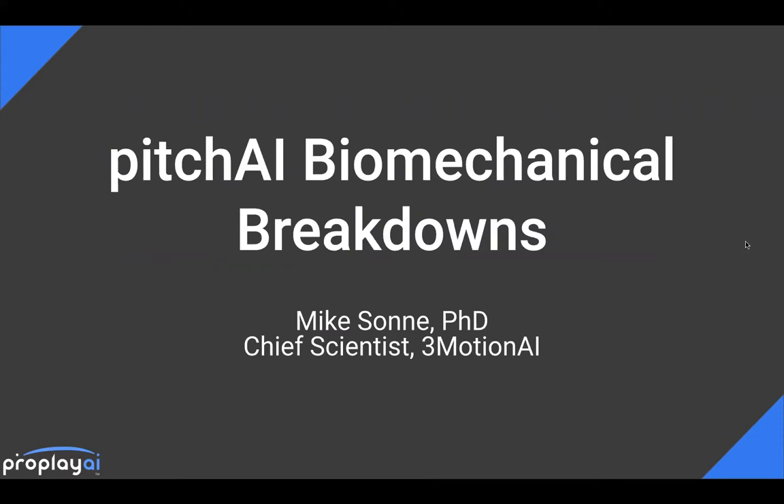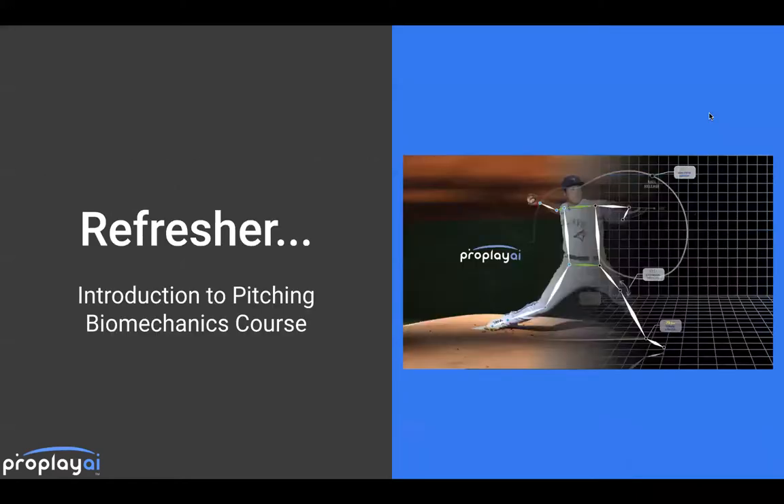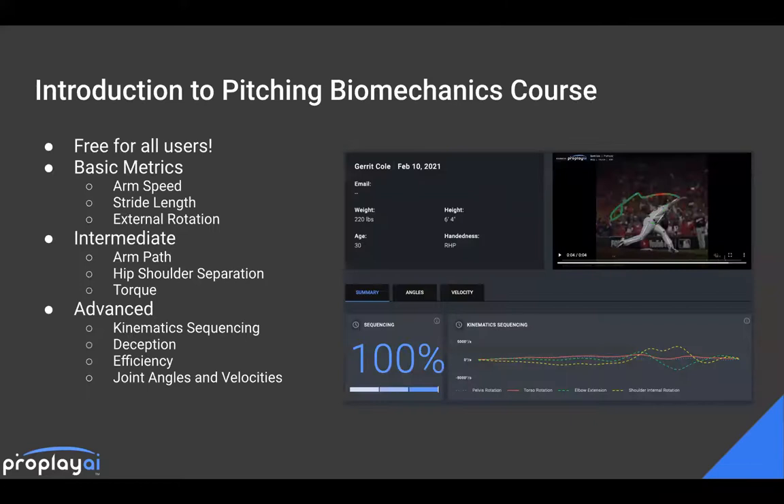So I'm going to dive in here. What we're going to go through today primarily is what to look for on biomechanics reports. We're going to look at this under the guise of looking at a few different skill levels — some amateurs, some really high performance amateurs, and some professionals. I'm going to focus on the framework we established in our intro to pitching biomechanics course. We have three categories: basic, intermediate, and advanced metrics.